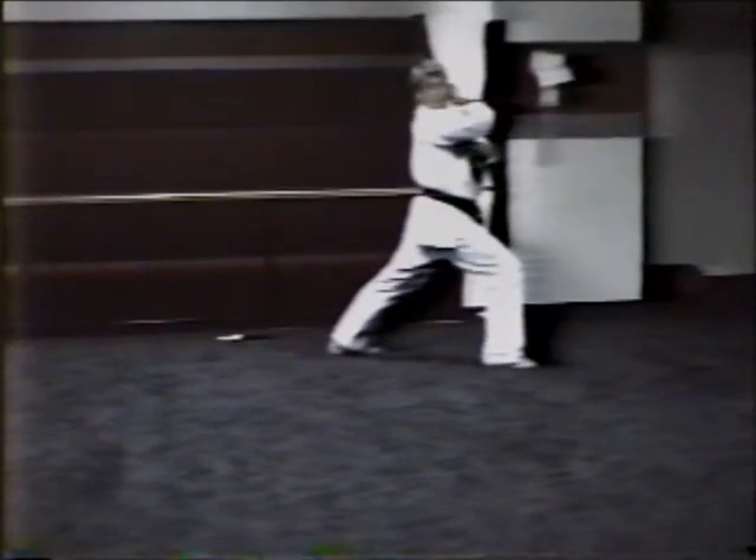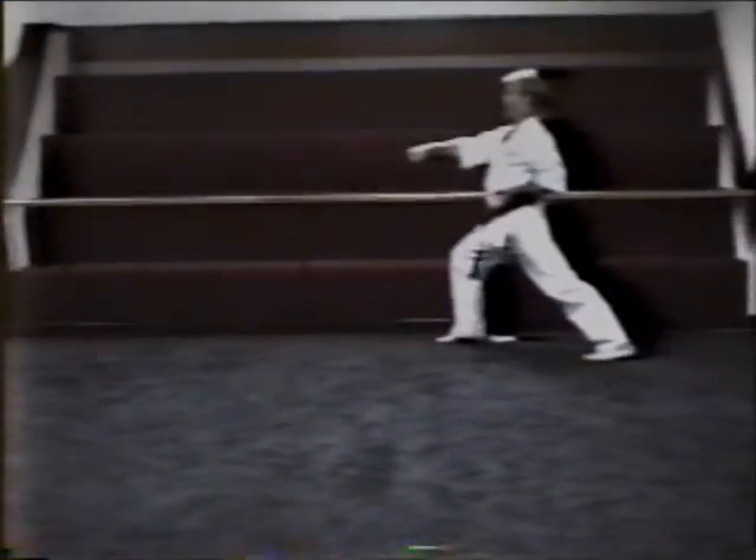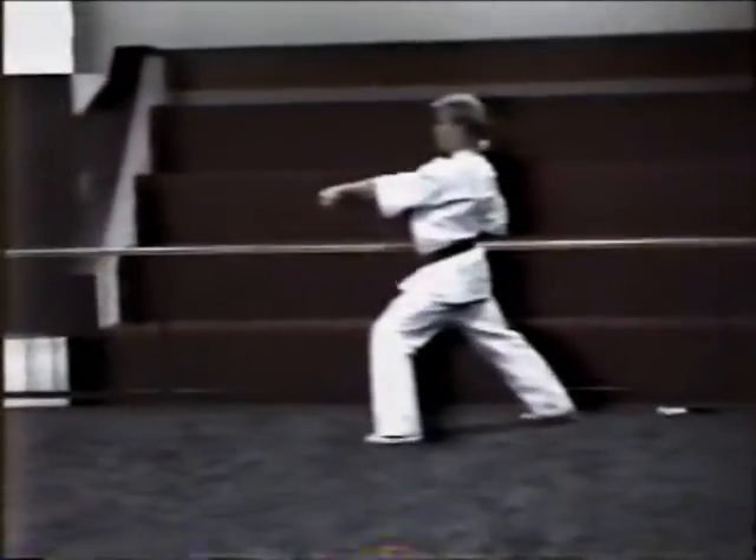Lift to the right. Fold with the right hand. Right foot steps back. Pivot block. Lift to your left.